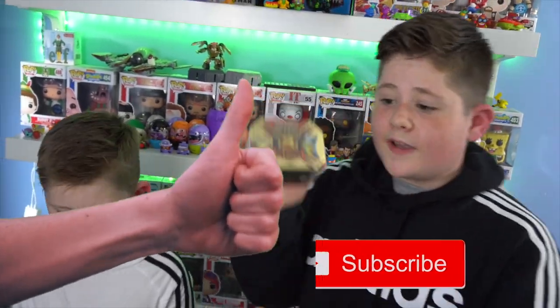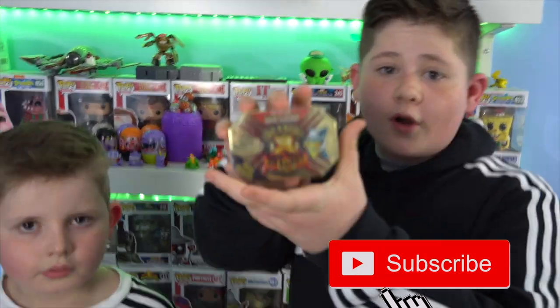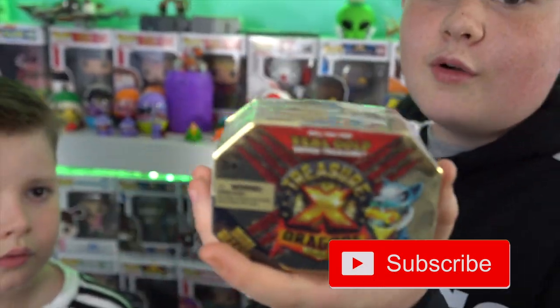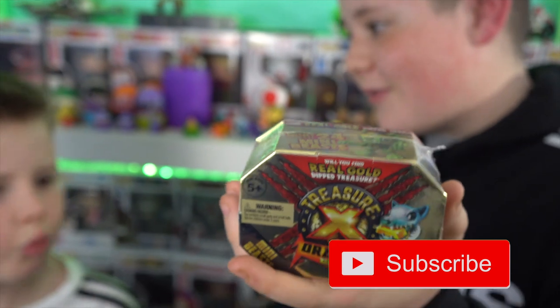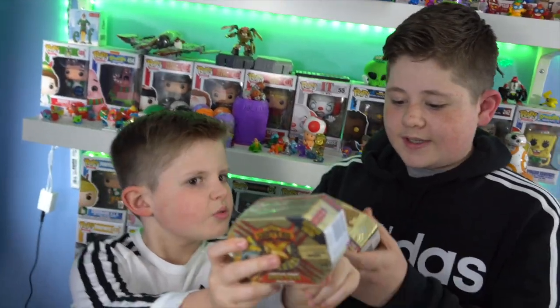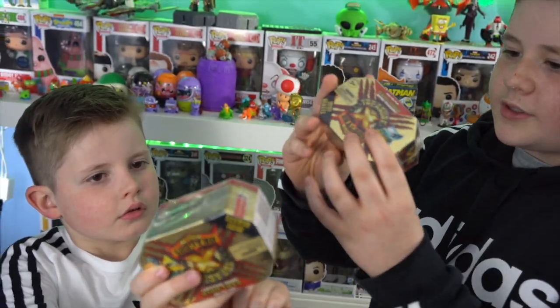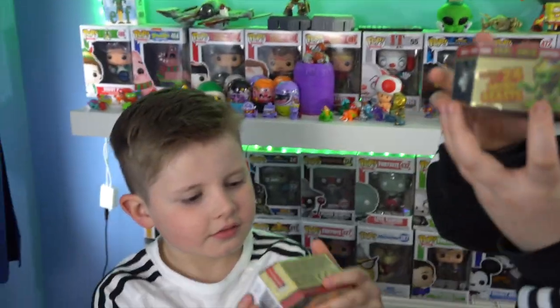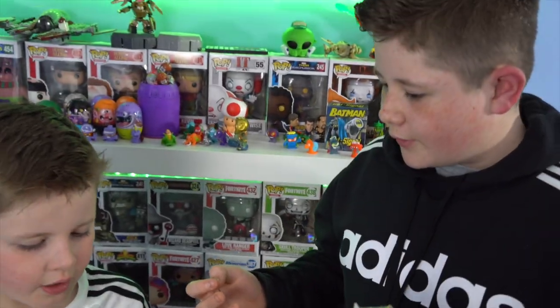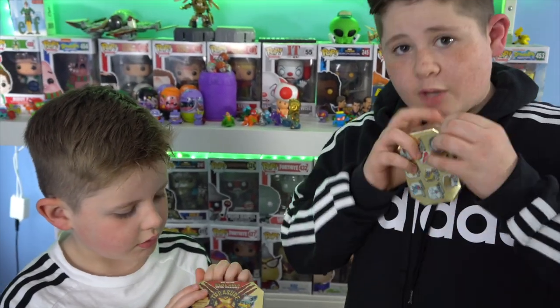Today we're going to be doing a video on Treasure X Dragon's Gold. Now we've done a video on this before but it was ages ago. It was a really long time ago. The last time we used it it was like skeletons and pirates, but this time it looks like dogs and big dragons — really smart and cool!